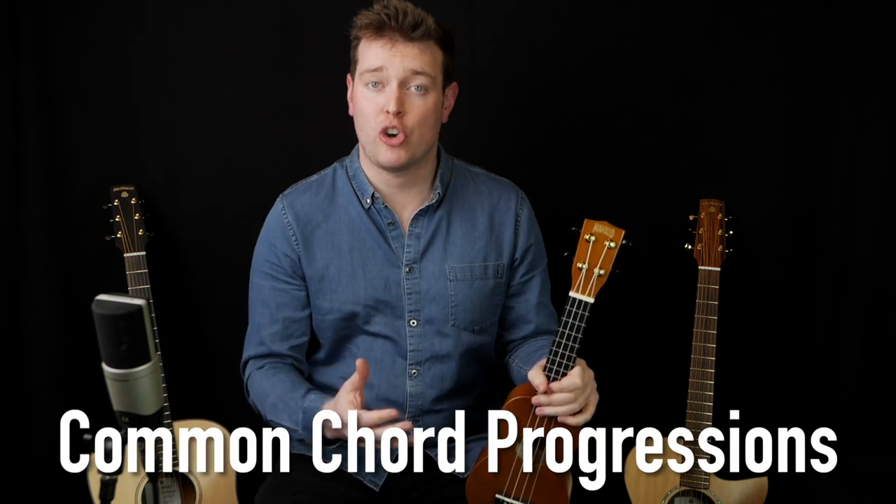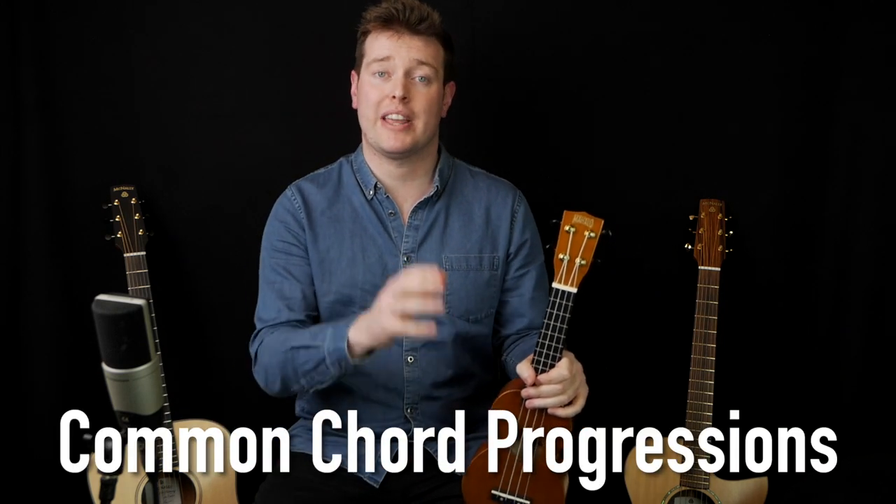We're also going to continue with our common chord progression series, this time looking at the 6-4-1-5 progression, a really, really common progression in music.